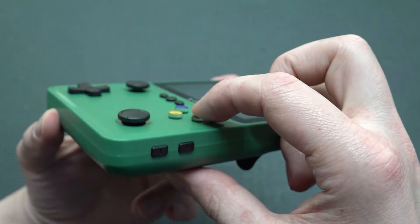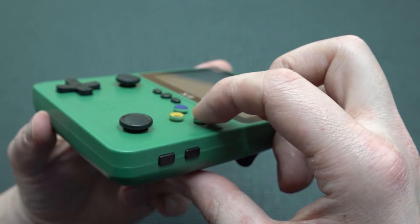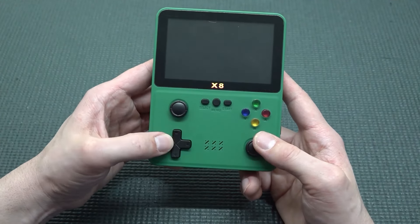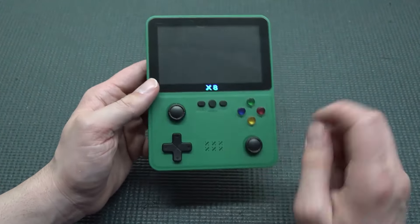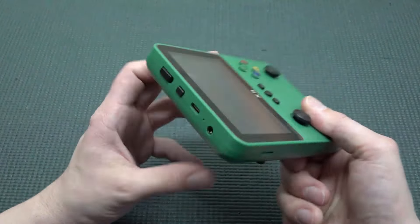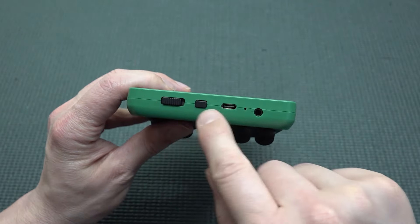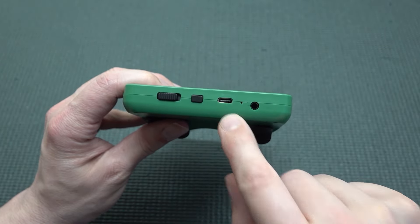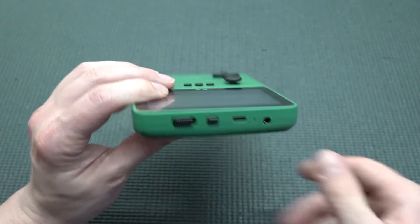The ABXY buttons are absolutely horrible — very cheap, tiny buttons. The d-pad has a very long travel. There's also a slider joystick and a d-pad, menu, select, start, and front speaker. At the top we have the on/off switch, an extra button, a USB for charging, and then an AV out.